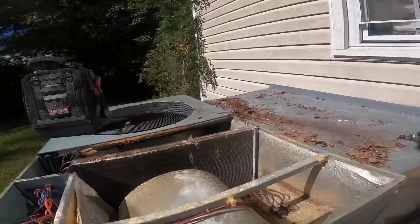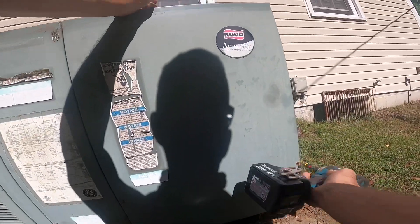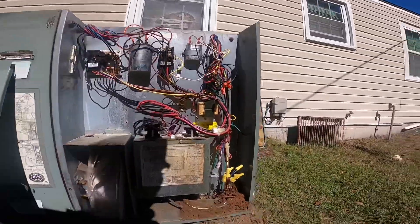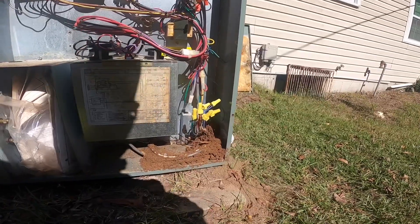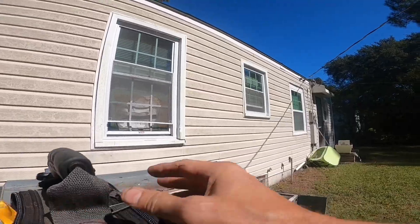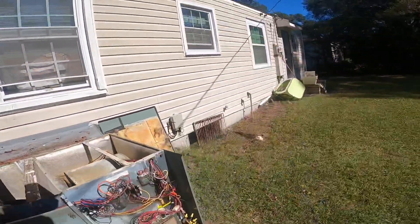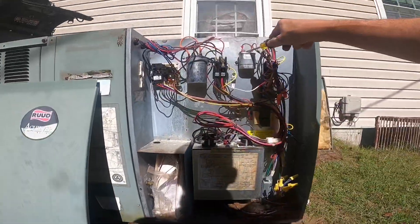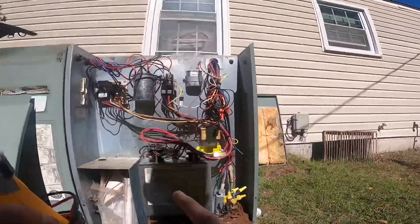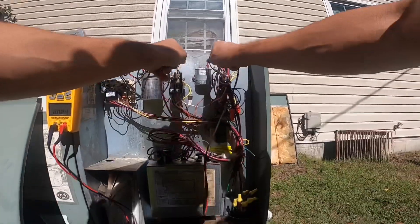All right, let's check that capacitor. Well, that right there ain't good. That's supposed to be a five. I cannot for the life of me believe the capacitor is failing — well, yeah, I do believe it.